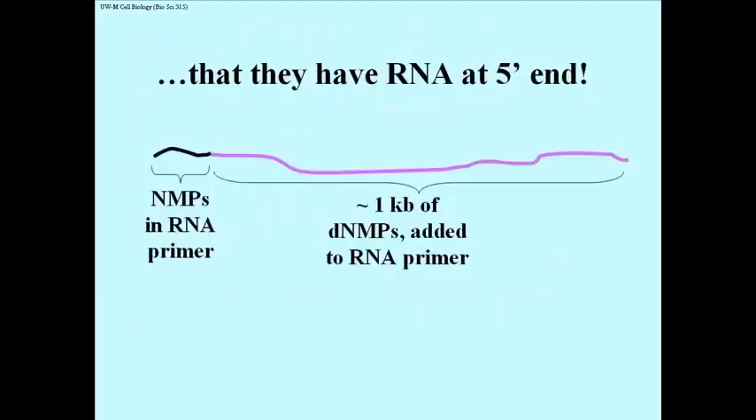Analysis of purified Okazaki fragments eventually revealed that indeed they had a short stretch of RNA nucleotides at their 5' ends. Primers can range in size, but a typical Okazaki fragment might have 20-50 RNA nucleotides attached to a 1000 or more than 1000 base long DNA nucleic acid.